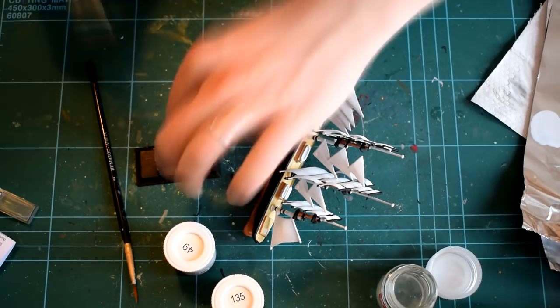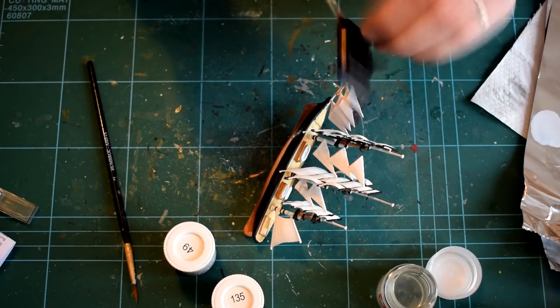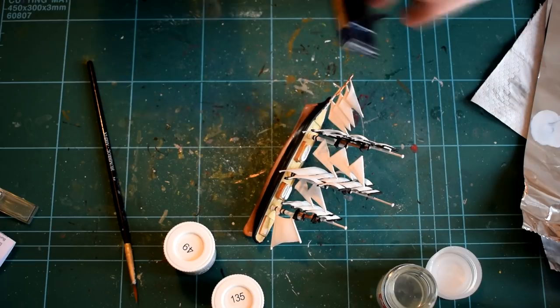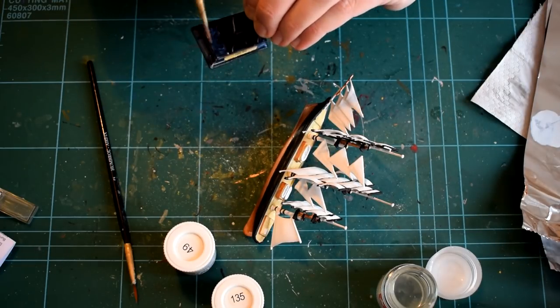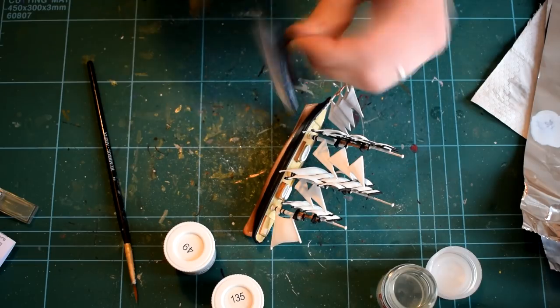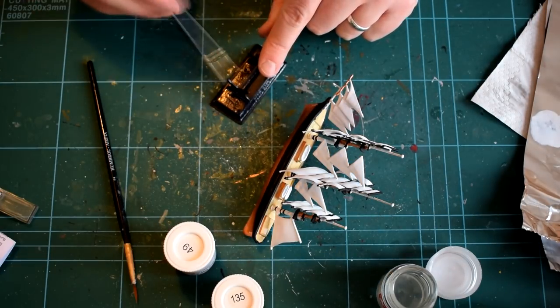A further coat of Decal Fix was applied on top of the decals to soften them further, and they were then left to dry. Following this, a further coat of Humbrol 135 Satin Varnish was added to the model to help protect the decals and give a uniform overall finish. I only added this to the display base and hull of the ship, leaving the rest of the model otherwise untouched.